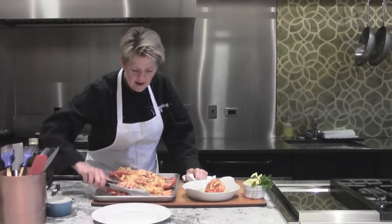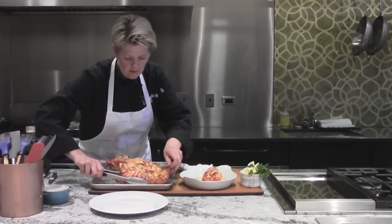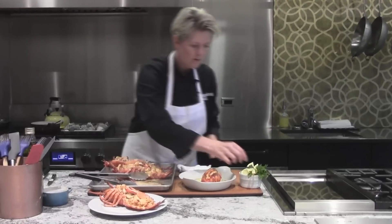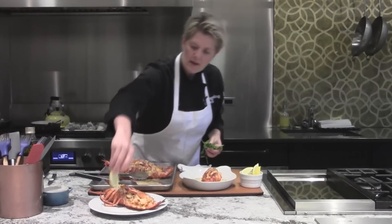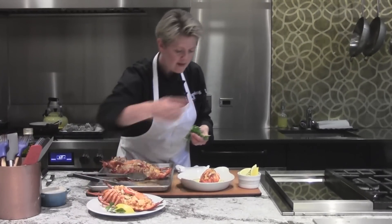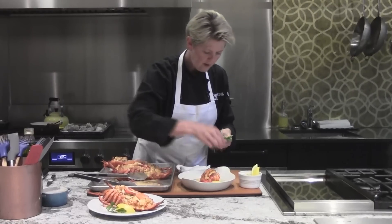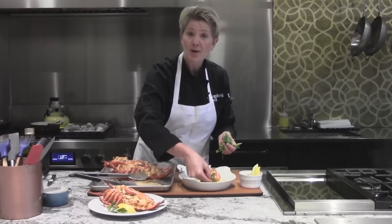Our lobster thermidor has come out of the oven — steaming hot, golden brown. A little bit of traditional garnish: a little lemon, a little parsley. Let's not forget our tail — quick and easy to put together, a little lemon and parsley as well. And that is how you cook lobster.